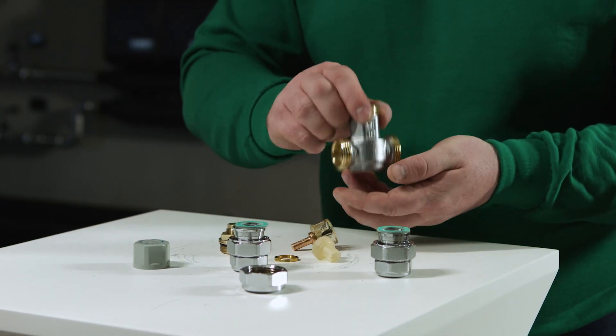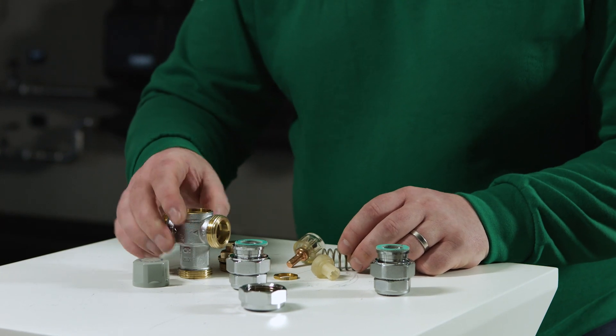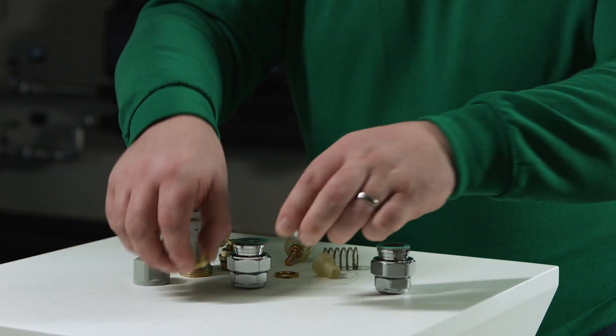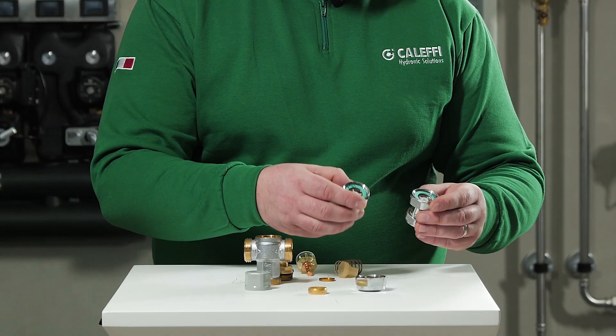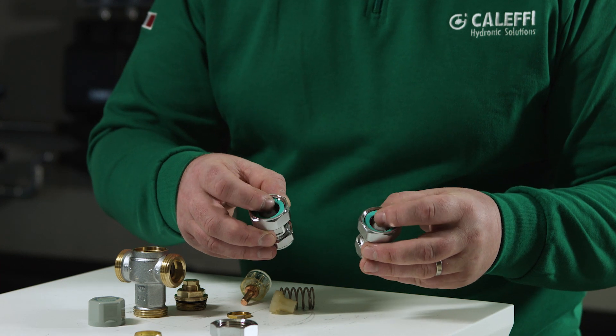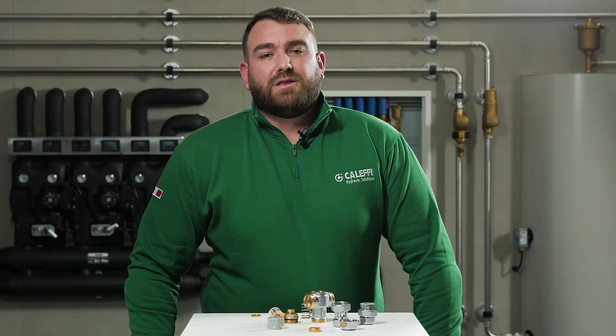Now let's take a look at the setting and commissioning of the valve. Firstly we have to remove the grey protection cap and place it to one side. We now remove the locking nut from the spindle using a suitable size spanner. We now must open the outlet where the valve is feeding to set the desired temperature. Using a calibrated thermometer, place the sensing part of the thermometer probe under the flowing water.